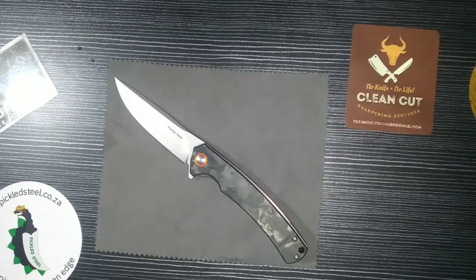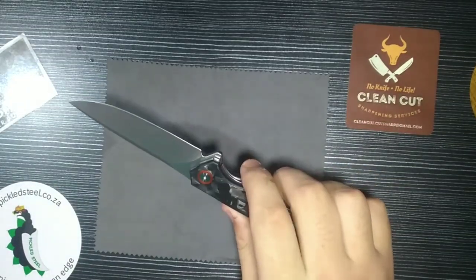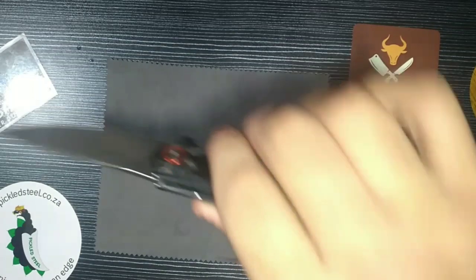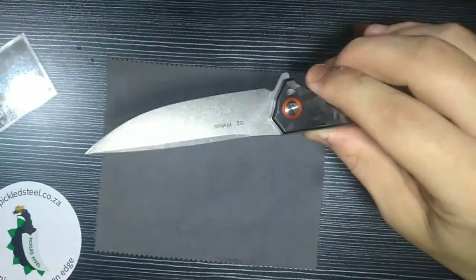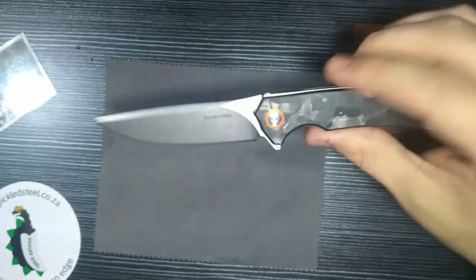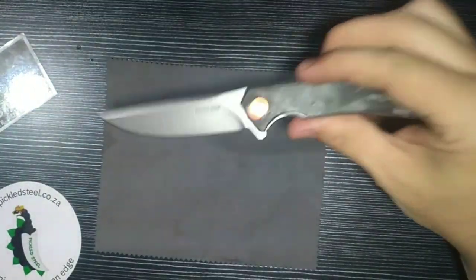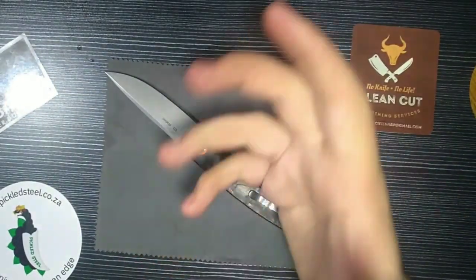I'm so excited to talk about this knife — the Pickled Steel Wahoo. As I mentioned in the previous video, I said I'm going to be doing a review on the three knives I showed you, and this is going to be the first one. It is the Pickled Steel Wahoo and I am absolutely in love with the name.